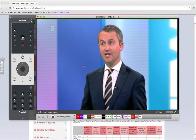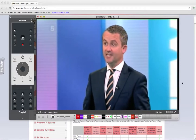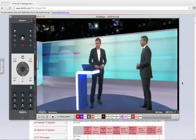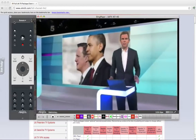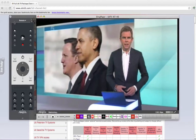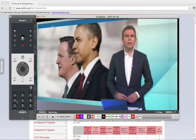We're watching Channel 5. I'm just going to give you a little bit of an overview of the features that work within Sling Player, because it operates exactly as if you had control over your TV and FreeView box back in the UK. As you can see, we have the remote control here on the left-hand side. You can change station using the buttons at the bottom — buttons 1 through 9 and 0 — and change the channel manually like that.